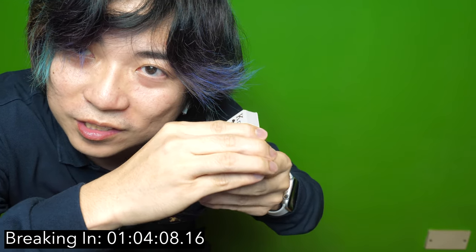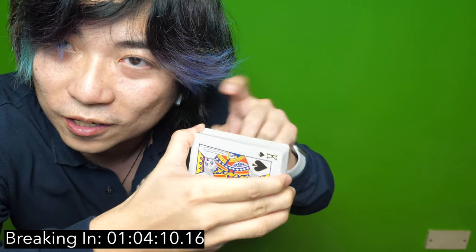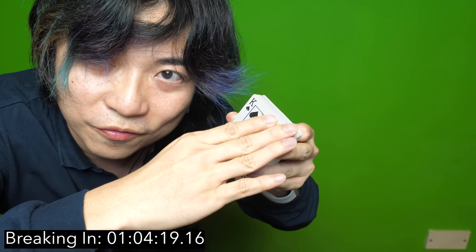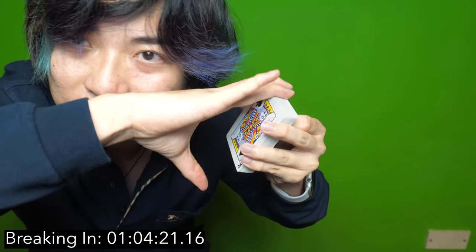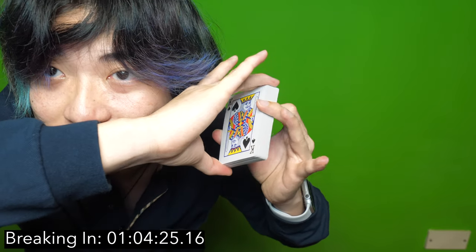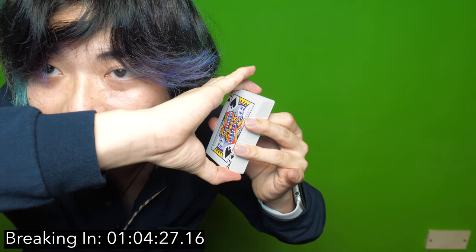This is the final move you need to learn for breaking in cards to destroy warped cards. A normal spring begins like this - fingers on this corner and this corner, and then you go like that, right? The other technique you need to learn is fingers on here and down - the opposite of this. This is normal. This is special.